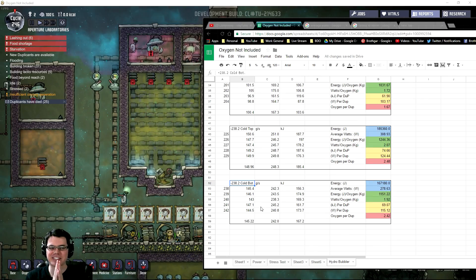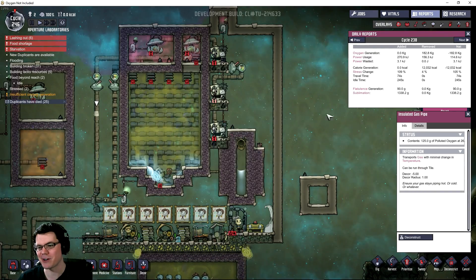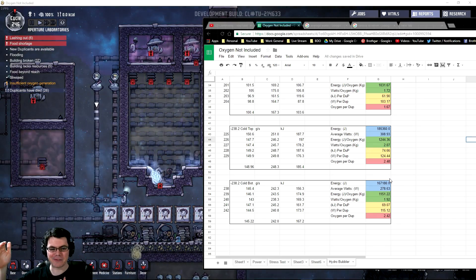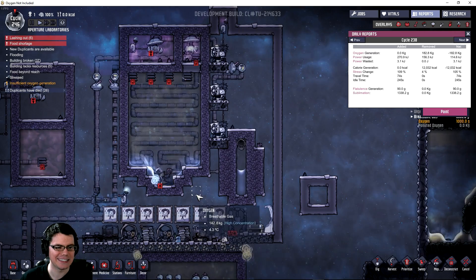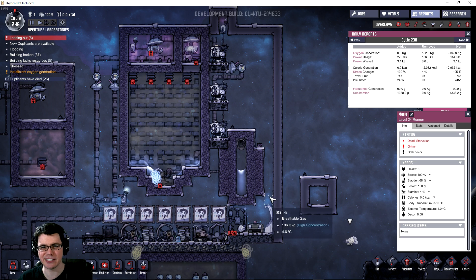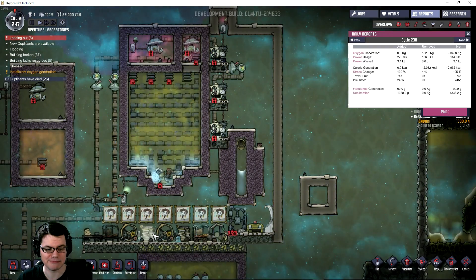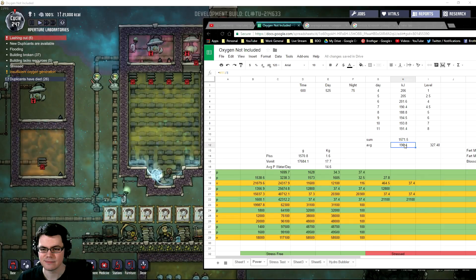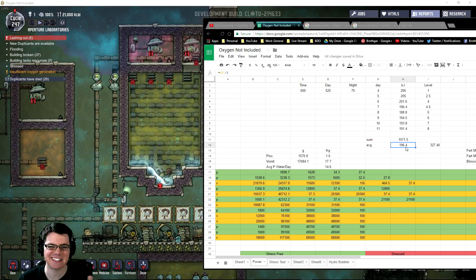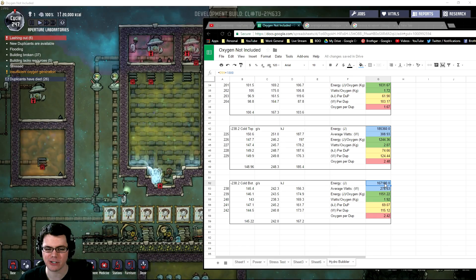It seems like the further the temperature of the polluted oxygen is from the hydrogen pipes, the more transfer happens — which makes a great topic for the next test. Oh, Marie just died of starvation! 26 duplicants have died in the making of this video. Luckily, Meep, you don't need another duplicate because you can produce enough power to keep this whole thing going. An average duplicate can produce 196.4 kilojoules in a day. Since this takes less than that, you should be able to keep it running all day and night. Though from the looks of it, he's struggling to keep up with the peak wattage.